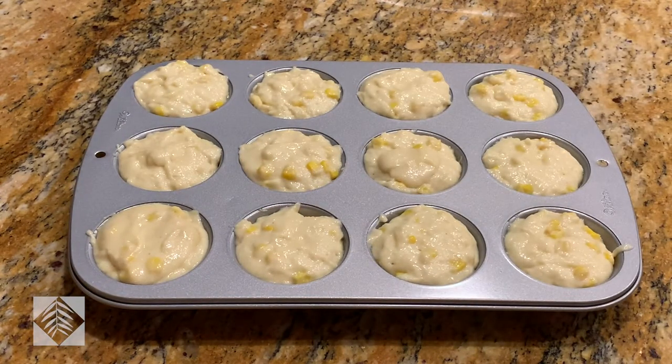Take this pan and put it in your oven that has been preheated to 375 degrees Fahrenheit. Bake for approximately 15 to 18 minutes — it depends on the heat of your oven.